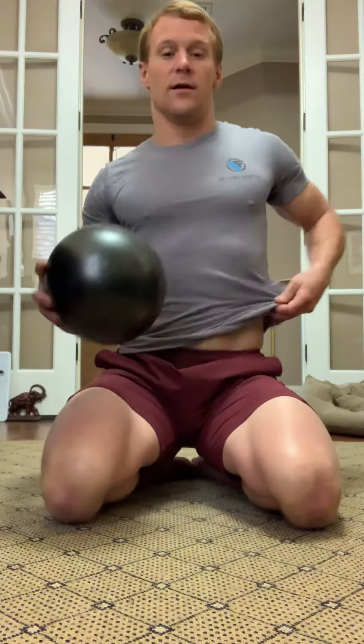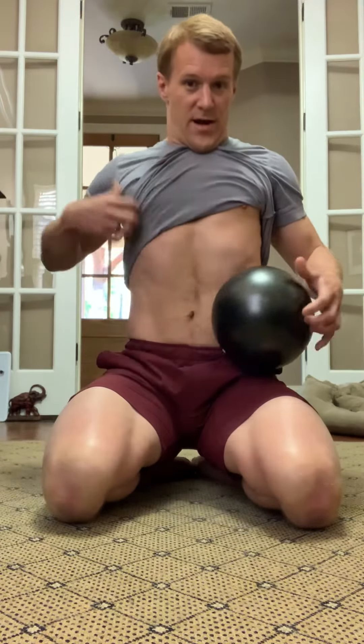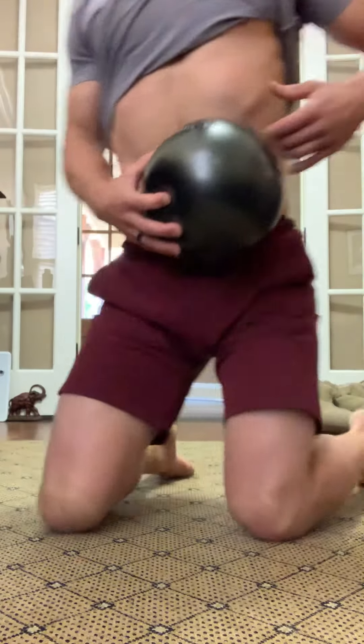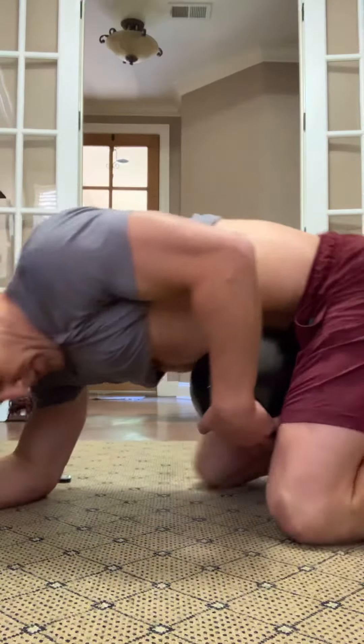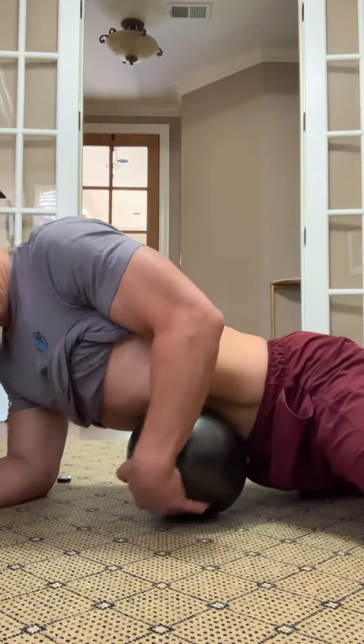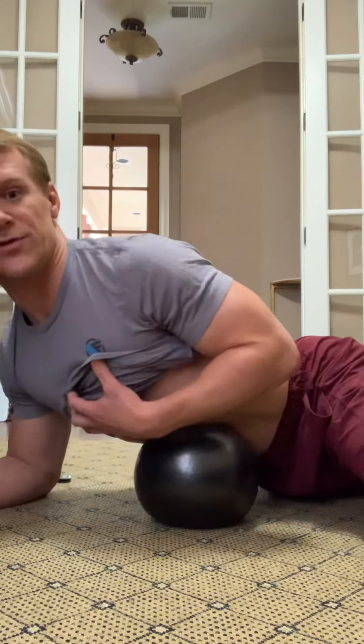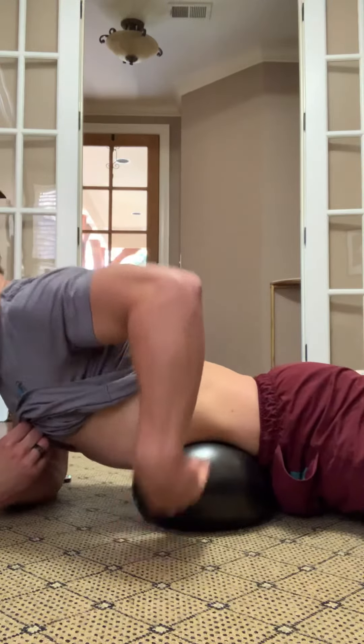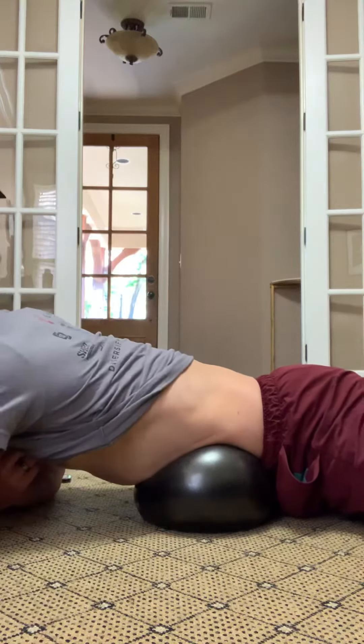We're going to take it and lay down on it right under your ribs. This is a nice release for the diaphragm, your psoas, and your abs in general. So we'll start just putting it right here under your ribs.